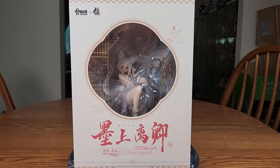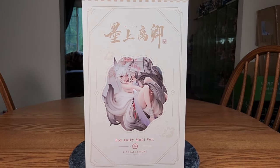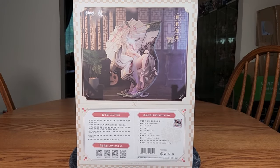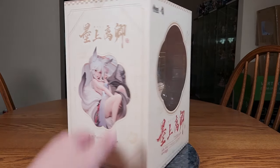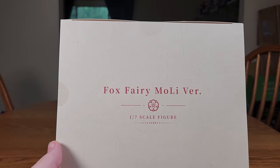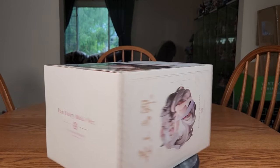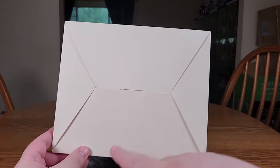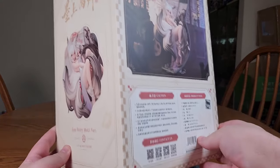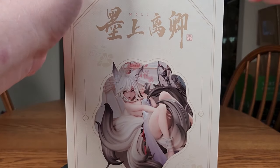There is the front of her box, the side of her box, the back of Mo Li's box, and the other side. There's the top — this calls her the Fox Fairy Mo Li version. And we'll spin the pretty boring bottom; I mean it is patterned, but nothing super exciting. Let's see if we can bring her a little closer now and cut the three seals on the top.